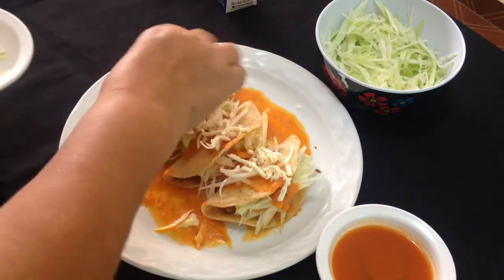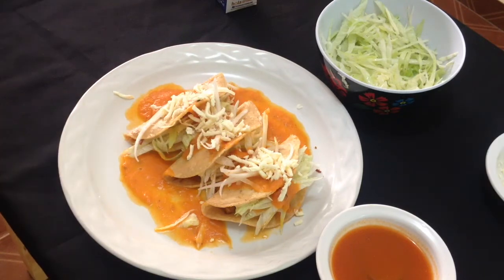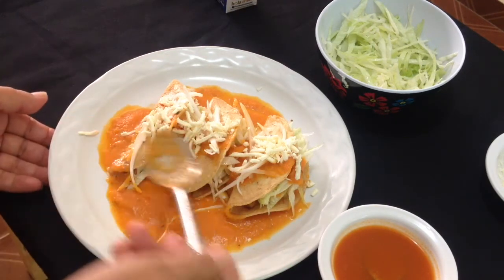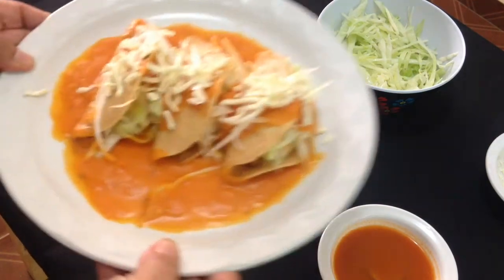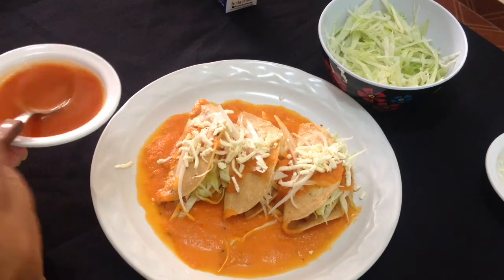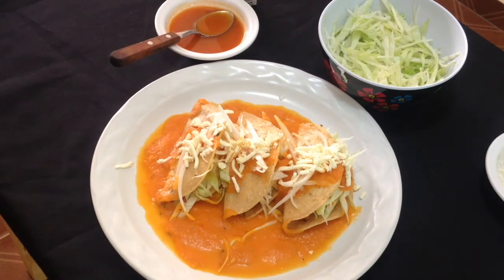Se ve rico, ¿verdad? Bueno, amigos y amigas, espero que les haya gustado la receta. Así es como los hacemos en Morelia, los taquitos ahogados. Ojalá que les gusten mucho — a mí me han encantado y a todos los que los hemos probado nos ha gustado mucho. Así que los invito a prepararlos junto con nosotros. Una vez más les agradezco sus visitas, gracias por su preferencia. Reciban bendiciones, su amiga Angie. Hasta la próxima.